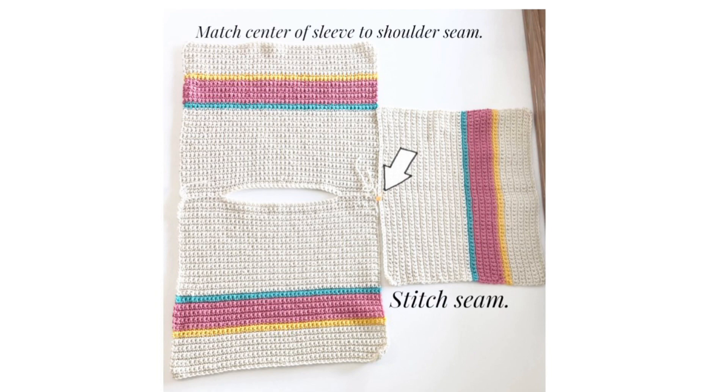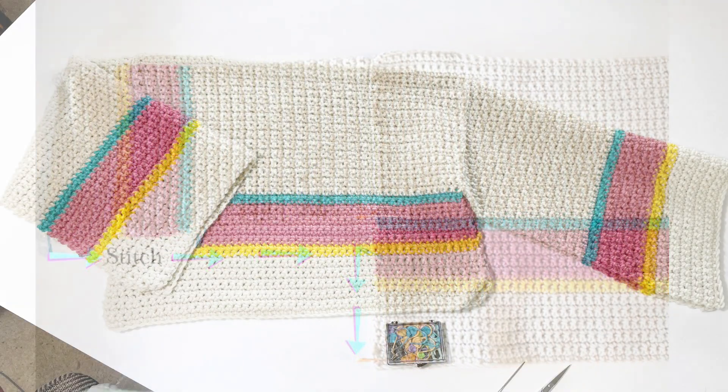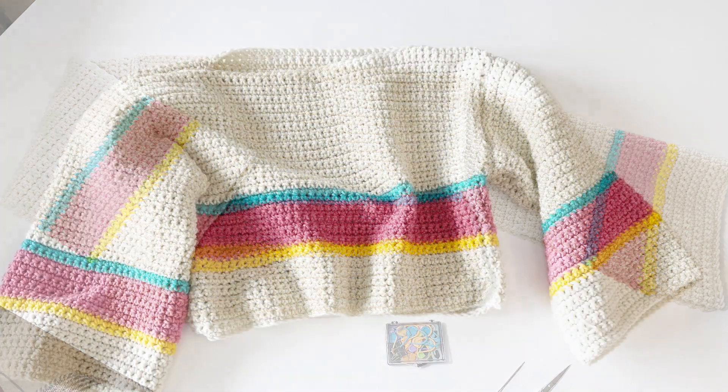With your sleeves attached, fold it in half at the neckline and complete the L seam from the end of the sleeve to the armpit, and then from the armpit to the bottom with your blanket stitch. Repeat on the other side. Then turn it right side out, weave in your ends, and you're finished — as easy as that.